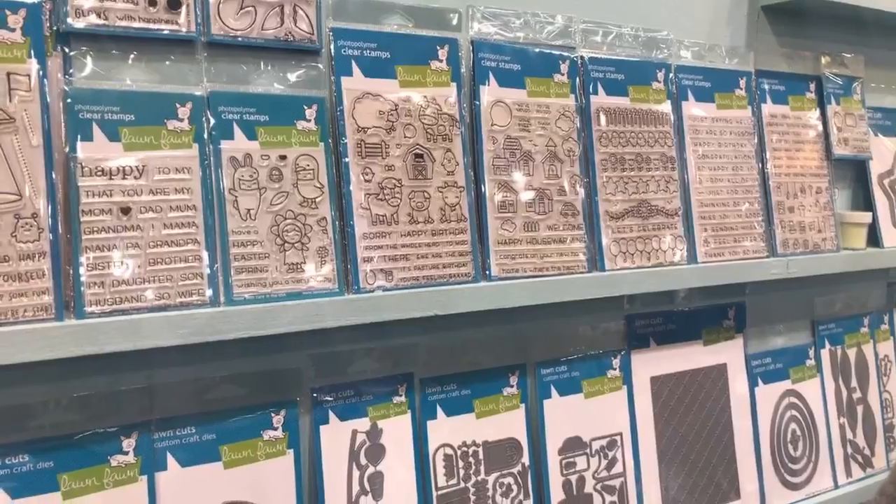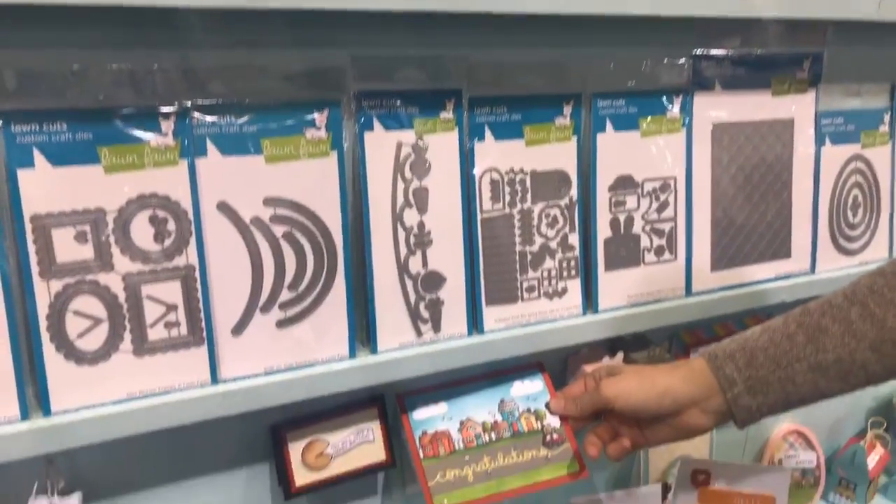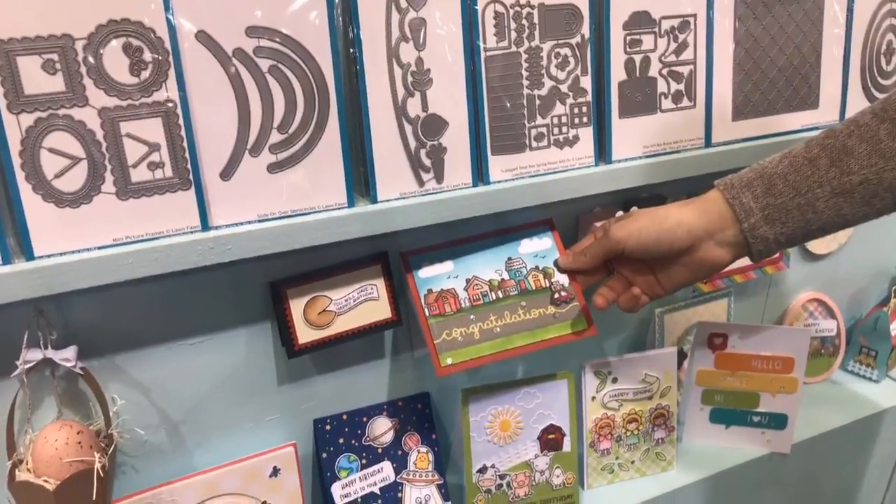We have our Happy Village stamp set, and I love this. These little houses together — just like rainbow houses. It's just adorable.